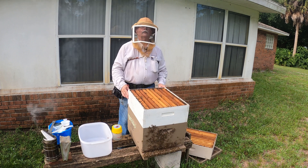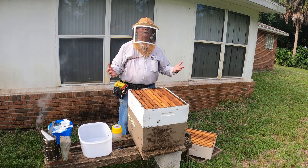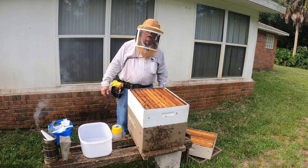Hey Bruce. Yes? Bruce. Yes? What are you doing? I'm beekeeping. Why are you doing that? What do you mean? It's not beekeeping time. It's woodworking time. Oh, okay.